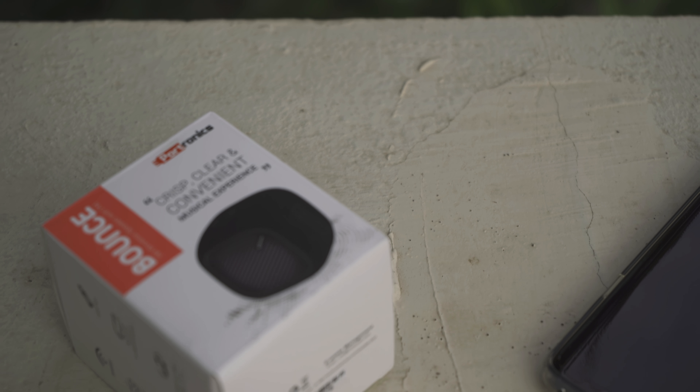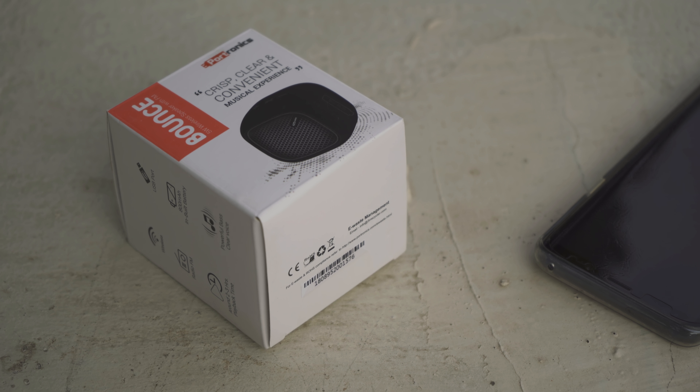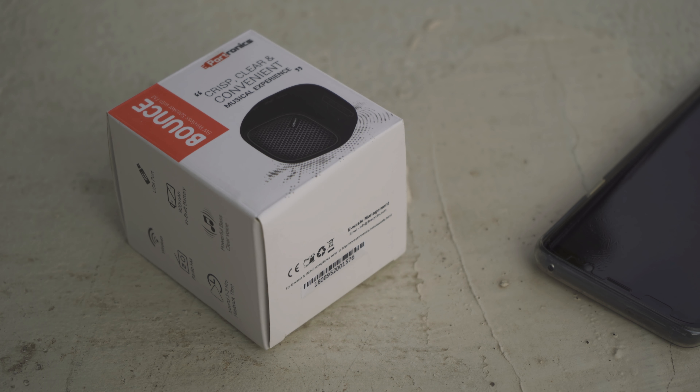A pocket-friendly and extremely portable speaker from Portronics — the Bounce. Will it sound as tiny as it looks, or will it be worth checking out?